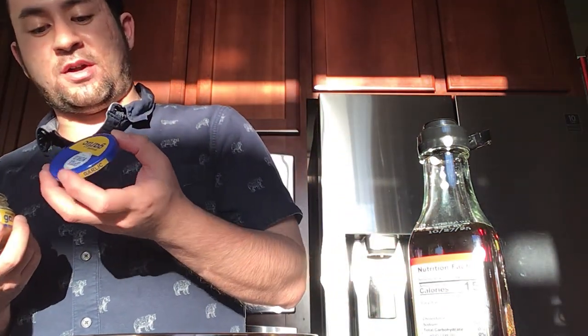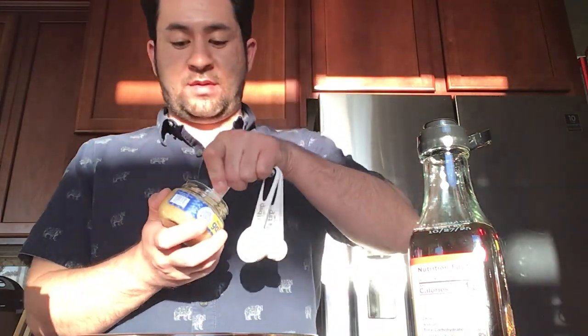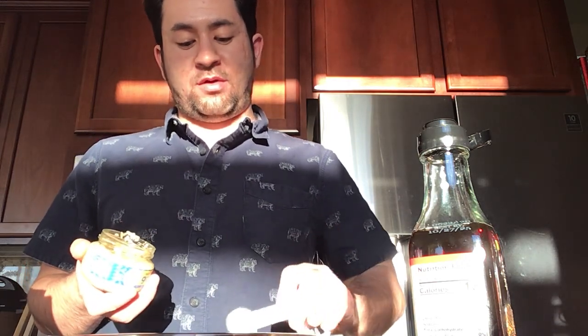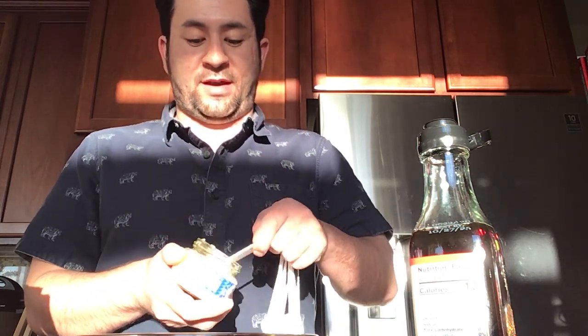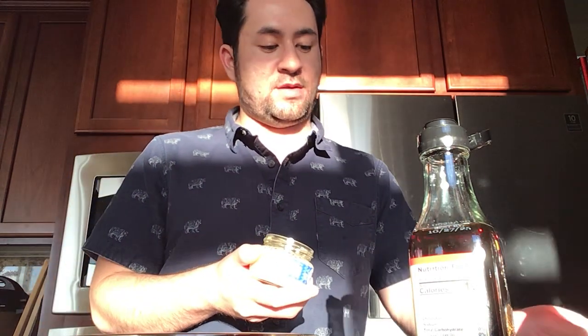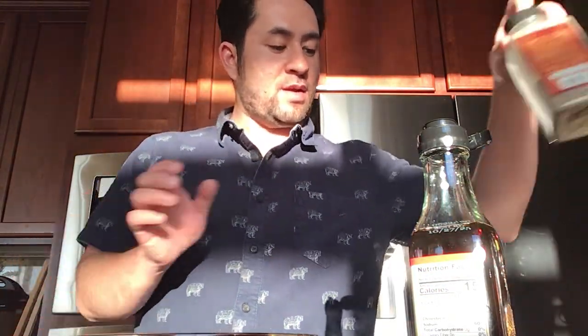Sometimes the jar has the measurements on it. Basically two teaspoons equals three cloves. And half a teaspoon of pepper — just sprinkle it.